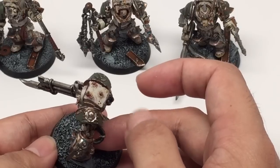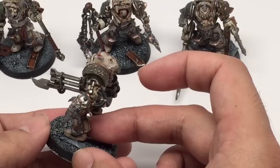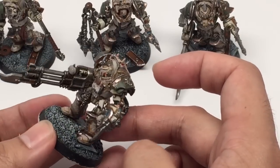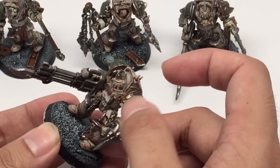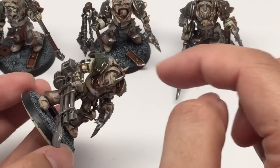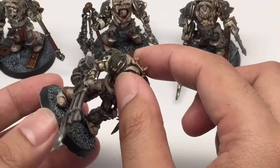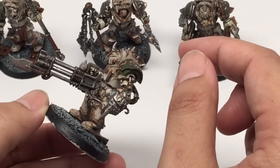I forgot to mention — when I was painting these guys, I painted some Sotek Green as the verdigris and tried to line it in all of the gold areas. Wherever there's a meeting of gold, I painted a very thin line into the seam to give a little pop of that verdigris corroded metal look.